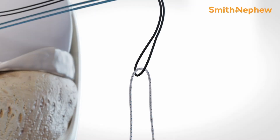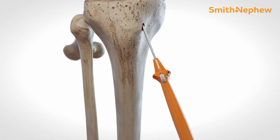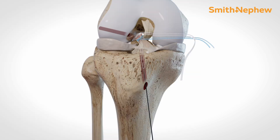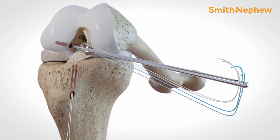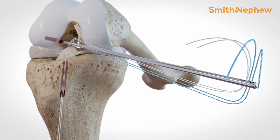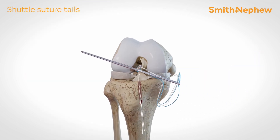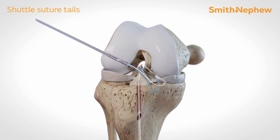Load a number 2 ultra-braid onto the monofilament and pull the acupass suture shuttle back down the tibial tunnel. Outside the joint, thread all the suture tails through the eyelet of the 2.4 mm guide wire and shuttle them out of the femoral cortex.